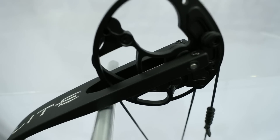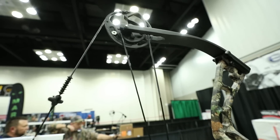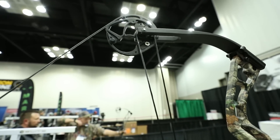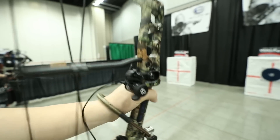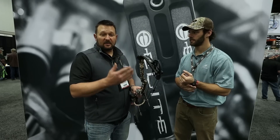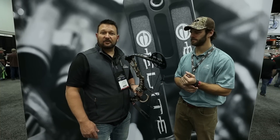This bow comes in with a 33-inch axle-to-axle — it's a super shootable bow, which is exactly what you think of when you think of Elite and the shootability challenge. This is definitely a bow you're going to want to go to the shop and shoot. It only comes in black or Mossy Oak Breakup Country. Check out the Enlist — it's a great shooting rig.